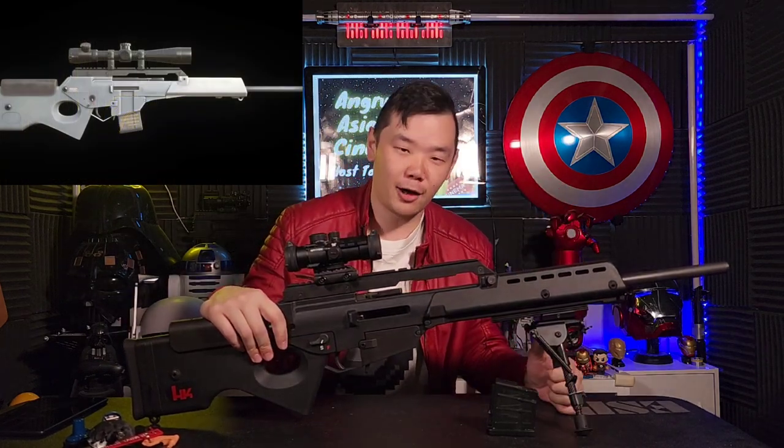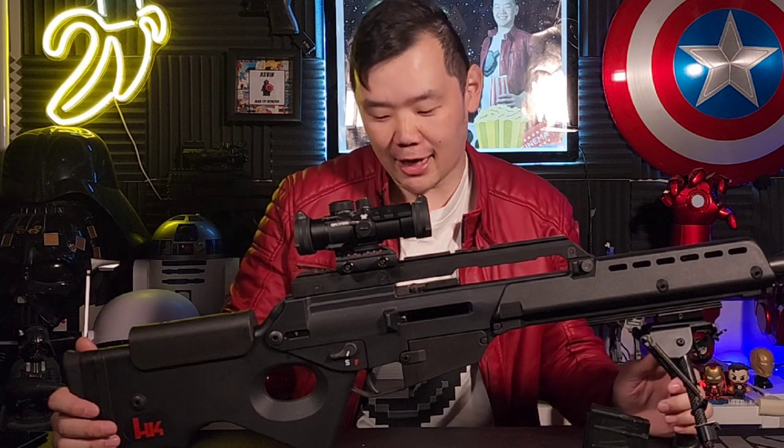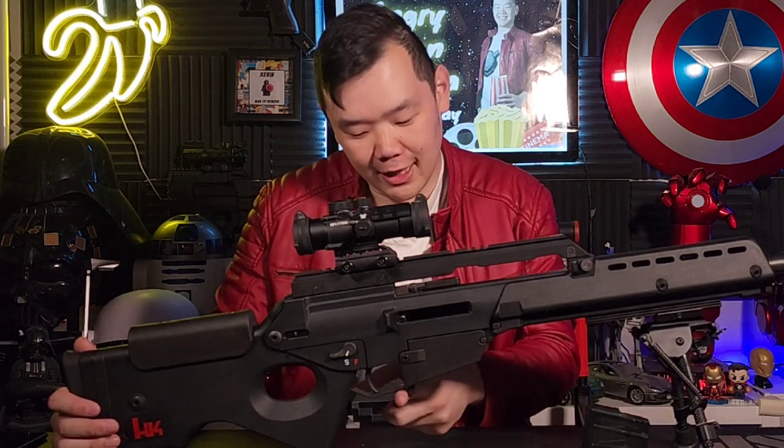My handguard has little holes for M-LOK rails as well as a bottom Picatinny rail. You'll also notice one minor detail in the game that the real guns do not have, which is a really exaggerated slant for the trigger guard. But beyond that, the game does a really good job of modeling what a real one actually looks like.